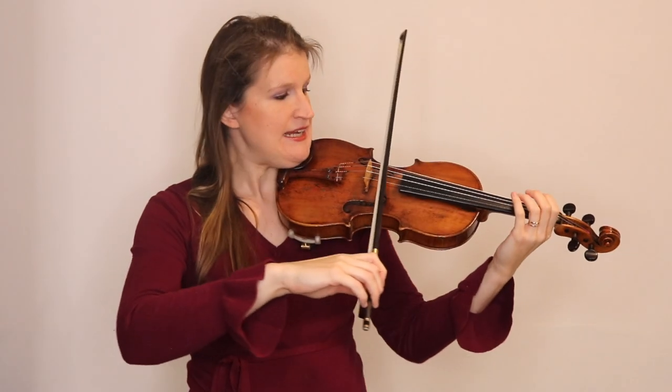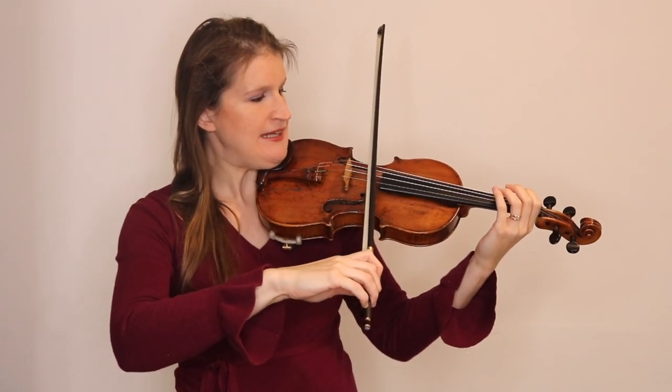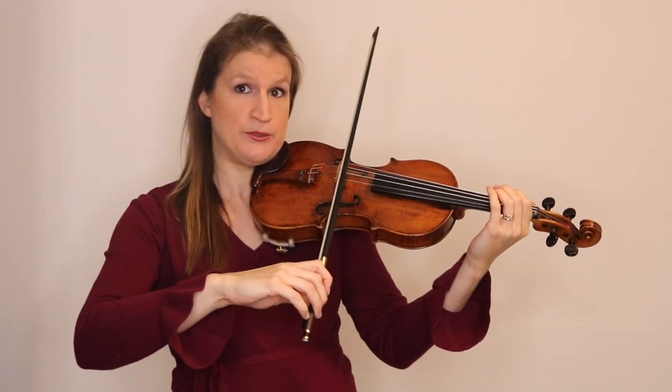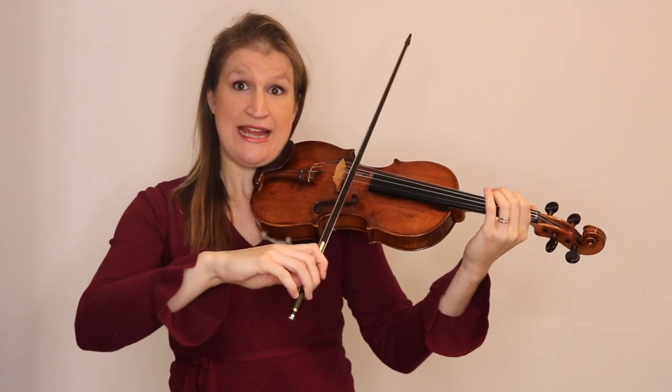What playing on different contact points means is that you can play a little bit in the direction of the fingerboard, in the direction of the bridge, or in the middle as you learn in the beginning. Now before you start playing around with these contact points, it's important that you have control over your bow and that you can bow absolutely straight.